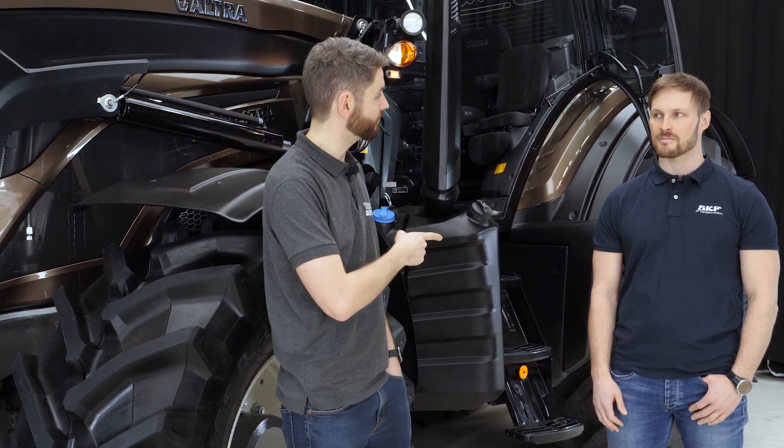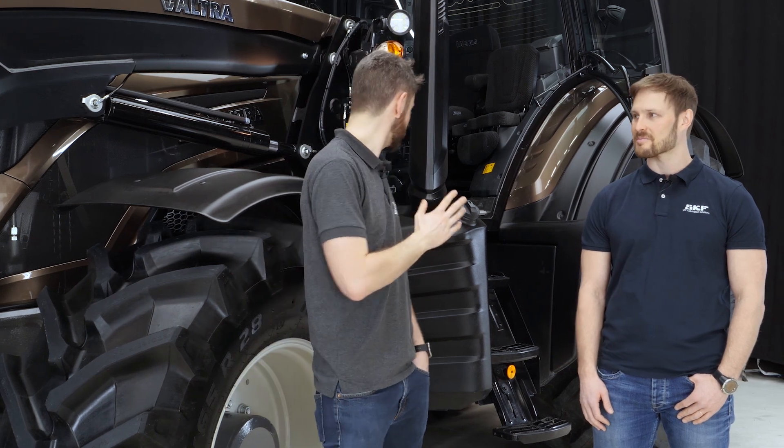Hello, welcome again to the Valtra Unlimited Studio. Today we have this fantastic T155 Direct, which is the new fifth generation tractor. It's fitted with an SKF automatic lubrication system, and today I'm joined by Jussi from SKF.